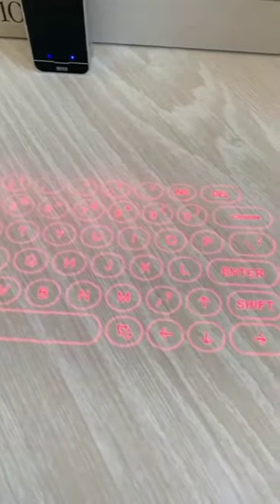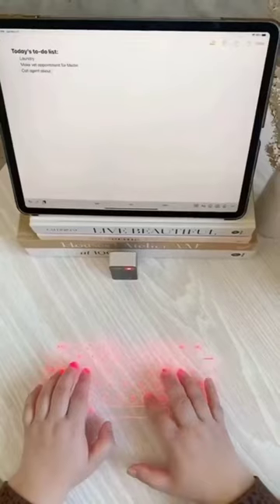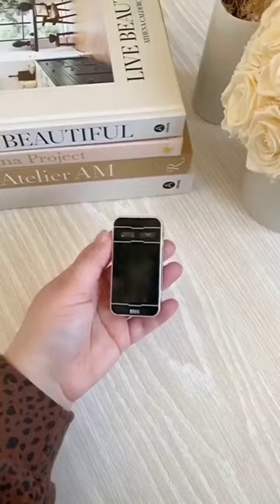Once you connect it, you can type on it just like you would an ordinary keyboard. It connects to your phone, tablet, or any other Bluetooth device, and I love how small and portable it is for working on the go.